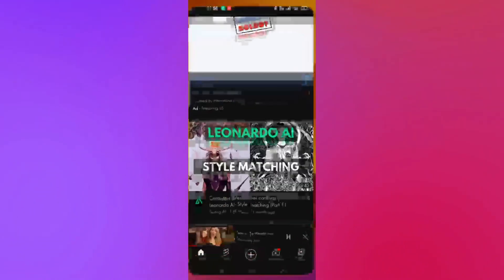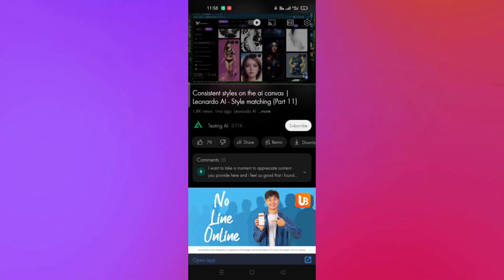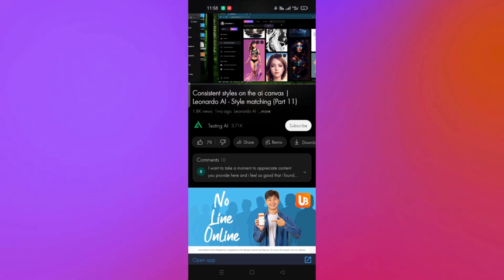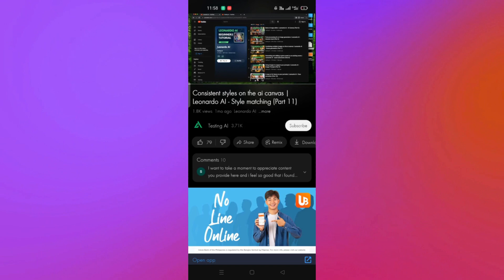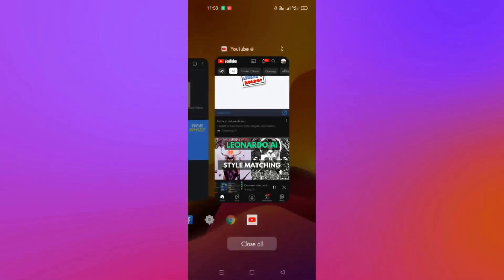Another option is that if your Android device has a Pin option, you can also use the Pin option to lock the phone or lock your screen while watching YouTube. And that's the end of the video — thank you for watching, bye!